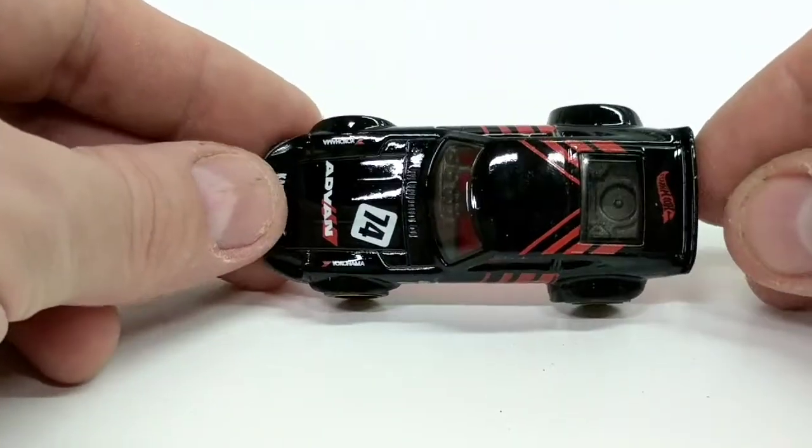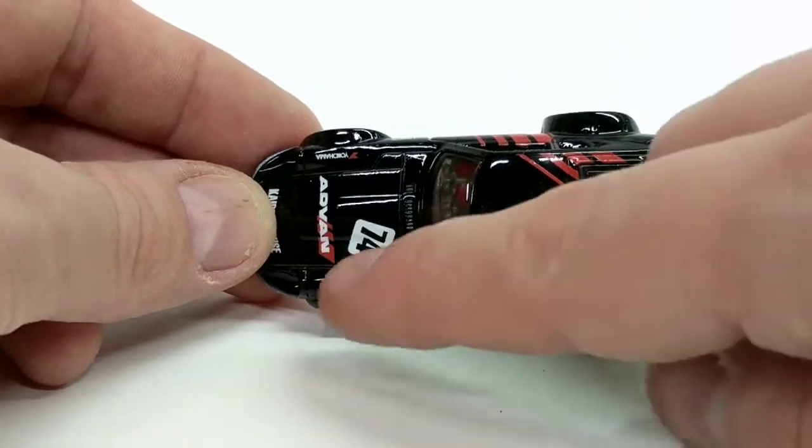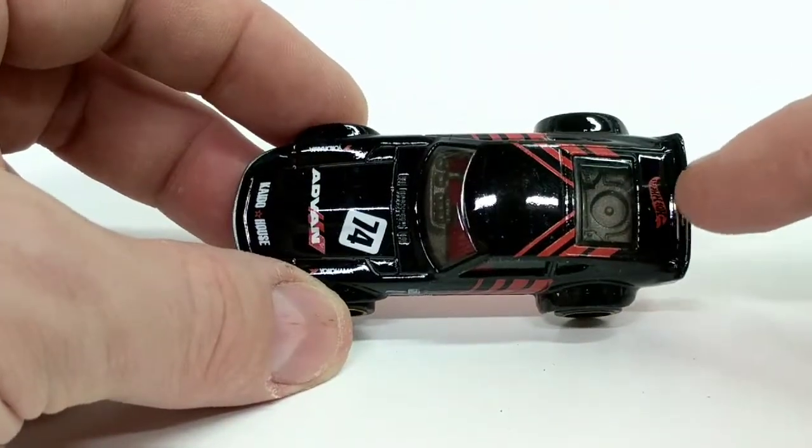If we look at the top, we can see the livery on the top and the number 74 on the front, along with the Advan logo — very cool. And the Hot Wheels logo is snuck on the back here.